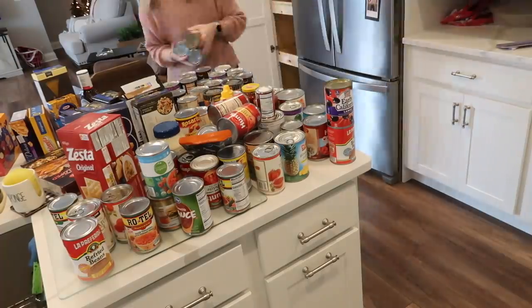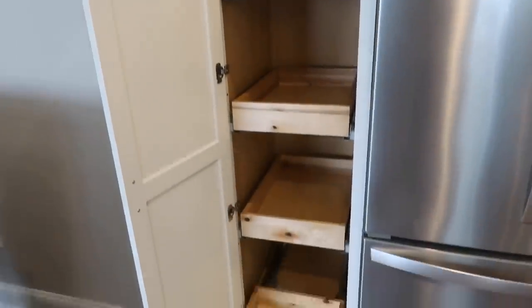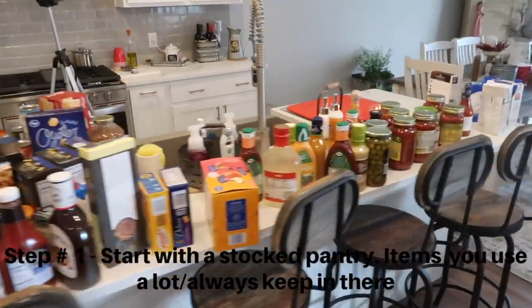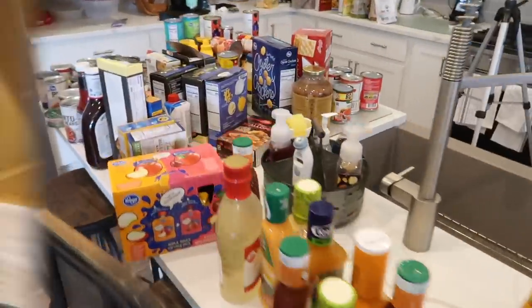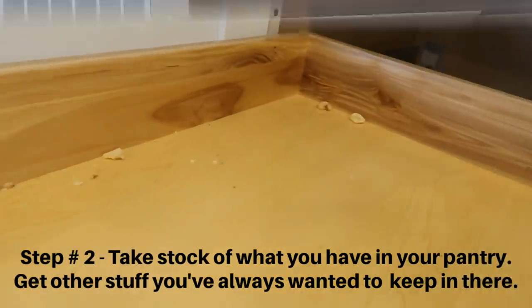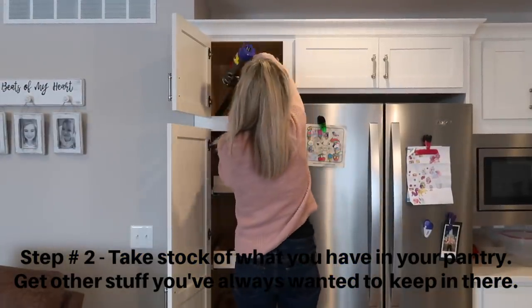Step one: start organizing with a fully stocked pantry — so it's full with all of the food you have most every single week. Step two: take stock of what you have in the pantry and what you would like to keep in there.